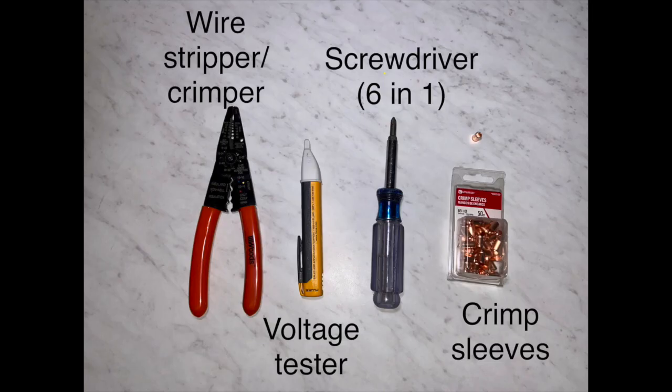Hey everyone, this is Mike with Slater & Son. Today I'm going to show you how to wire an outlet. You'll need these tools to get started: a wire stripper and crimper, a screwdriver, a voltage tester to make sure your breaker is actually turned off at your outlet, and some crimp sleeves.